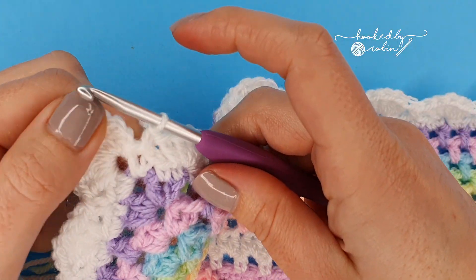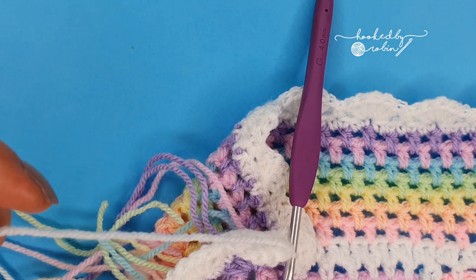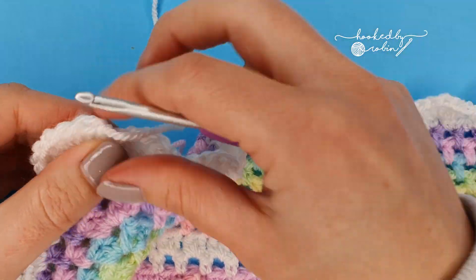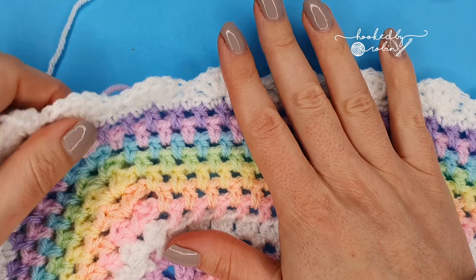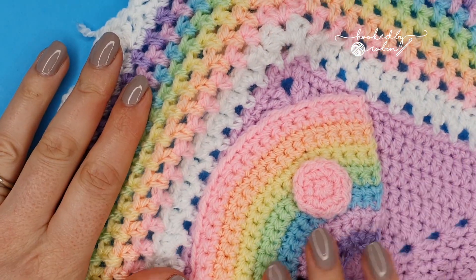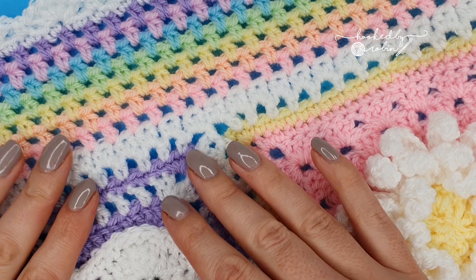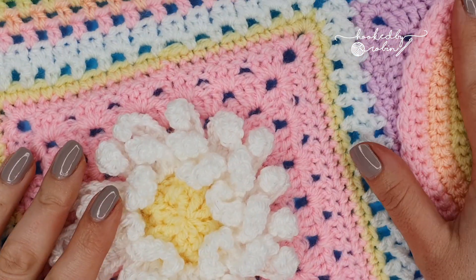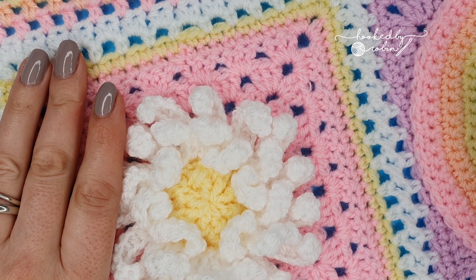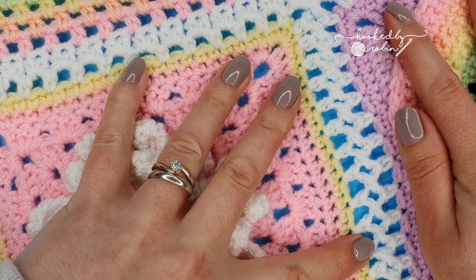To end your shells, slip stitch to the top of the chain two where you started, then snip that end. Overall you can celebrate — that was the last stitch of your Unicorn Dreams Blanket! Huge thanks to Lisa for allowing me to film all her amazing patterns. At the end I'm going to block my full-sized blanket to open up the really pretty flat braid join and make sure everything is lying flat and square.